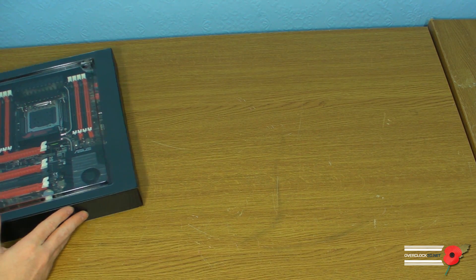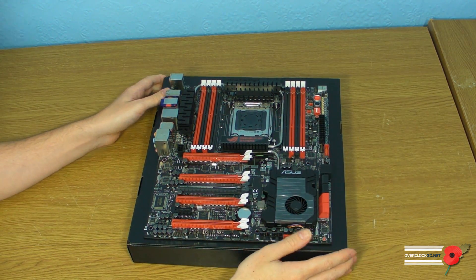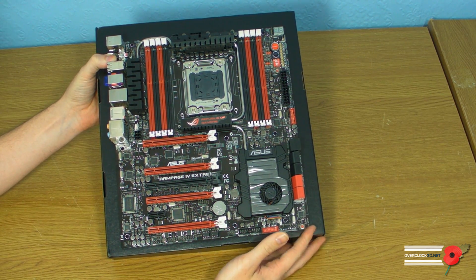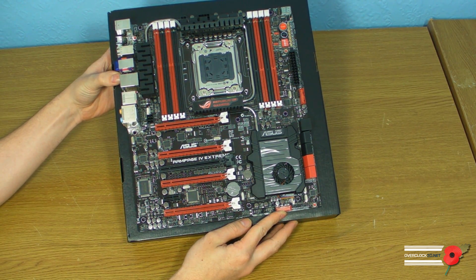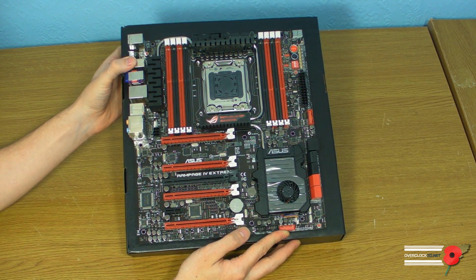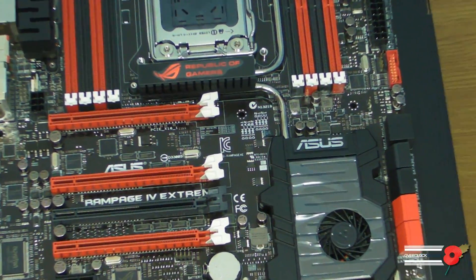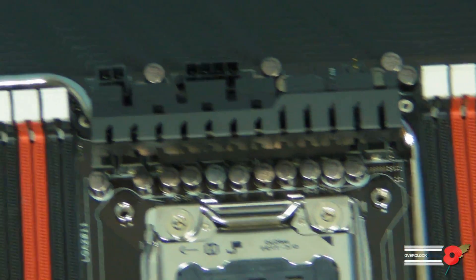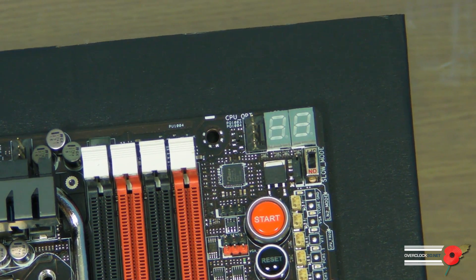Now we've teased you long enough — let's look at the board. I'm going to turn the box upside down and bring the board out. Oh my, what a board it is — as long as I don't kill it! There we go, that's your first look. I'm going to zoom the camera in so you can get a nice up-close look as I move the board around.